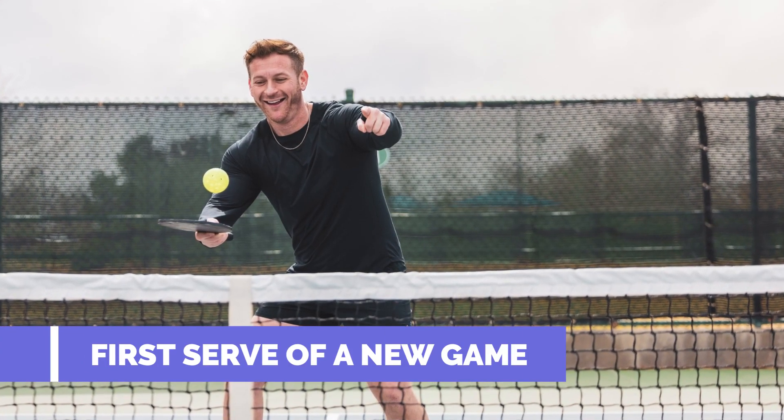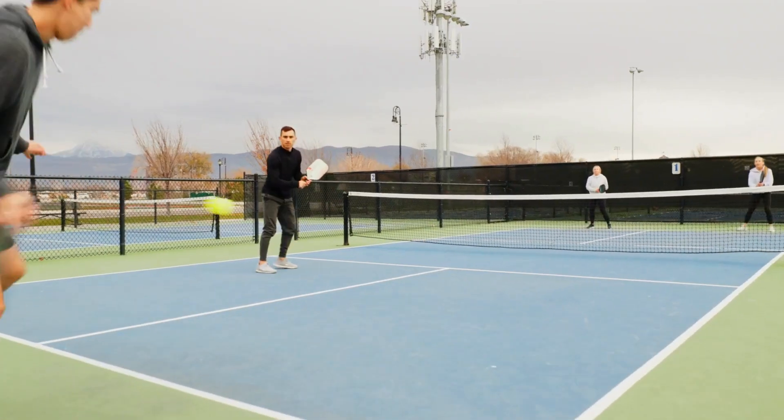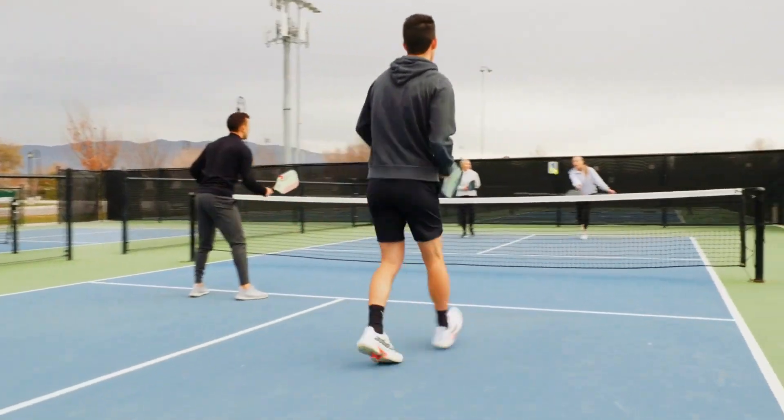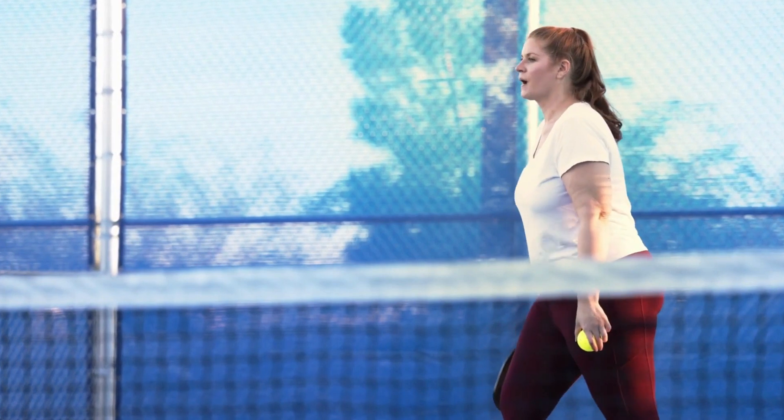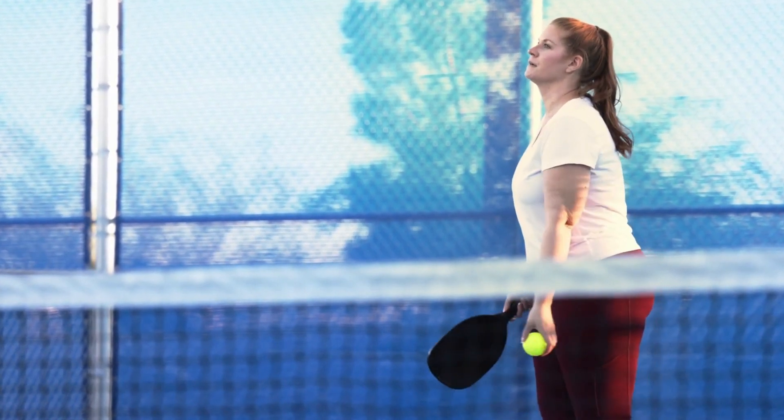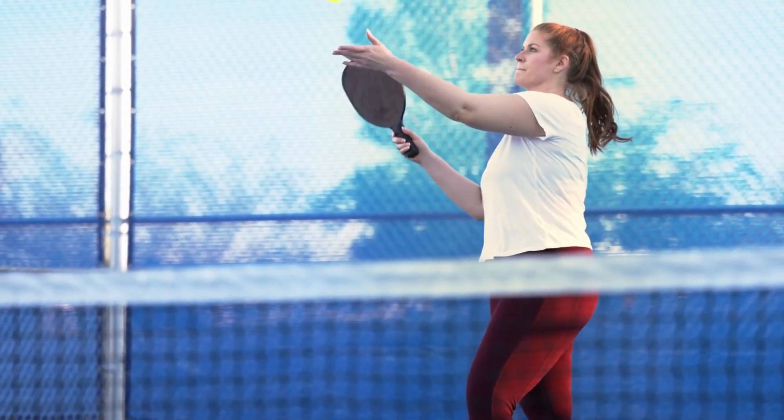First serve of a new game. At the beginning of a new game, the first serving team is only allowed one fault before the ball is turned over to the opponents. This is because at the start of the game, the player on the right serves first and it wouldn't be fair to give them both serves to start the game.